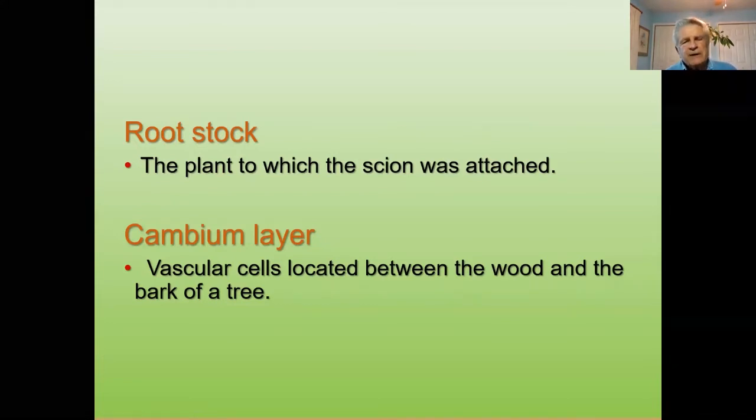You can normally graft pits to pits — that would be apricot, peaches, plums — you can graft between each other and cross those without any problem. But when it comes to apples, any type of apple can be grafted to an apple tree, and any type of pear can be grafted to another pear tree.